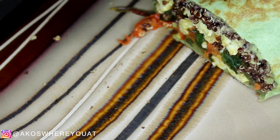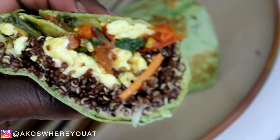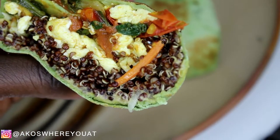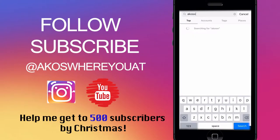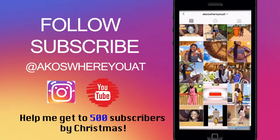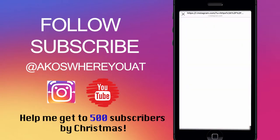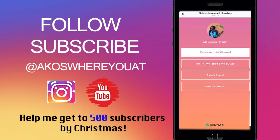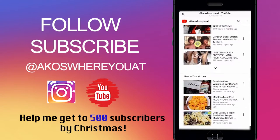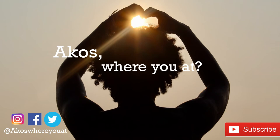Starbucks' little wraps ain't got nothing on me — I make recipes like this all the time, I just don't always record it. If you want to see more, just let me know. Just your neighborhood struggle chef signing out — make sure to subscribe, like, and share with your friends. I am on a mission to get to 500 subscribers by Christmas, so please share and subscribe. I usually post every Tuesday by 3 p.m. — if life doesn't get in the way. I'll see you next time!